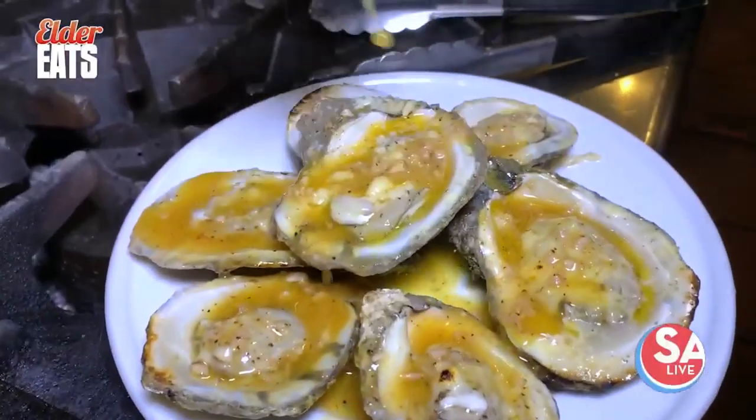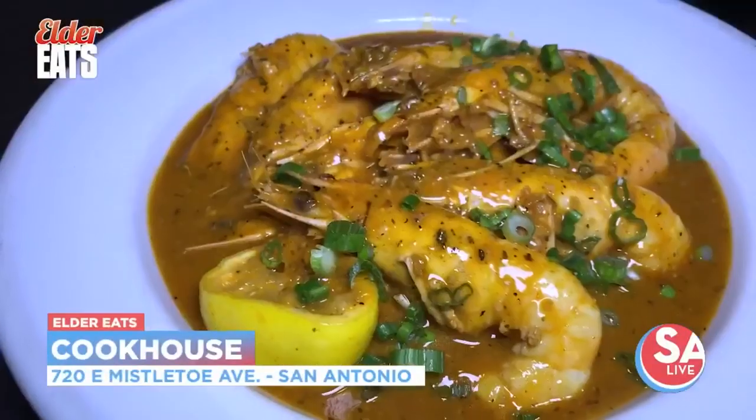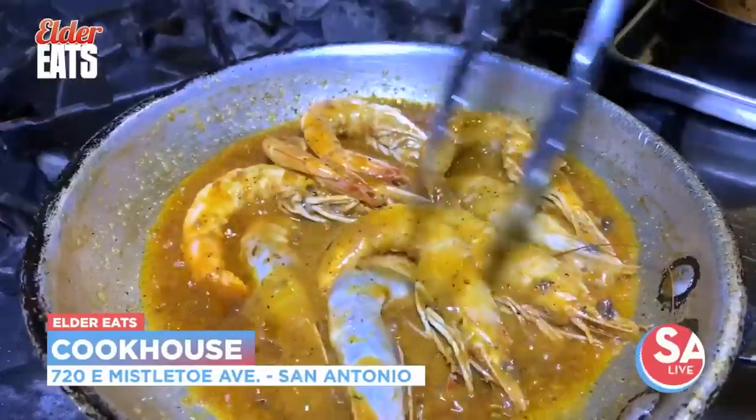And this shrimp — you come out here and get this shrimp, you're going to do something right. And I'm just telling you, if you don't, you're doing something wrong. Keep eating, San Antonio, and for SA Live, I'm David Elder.